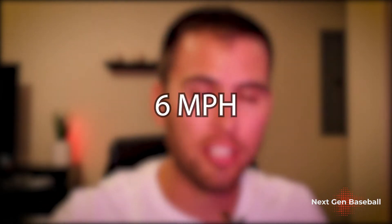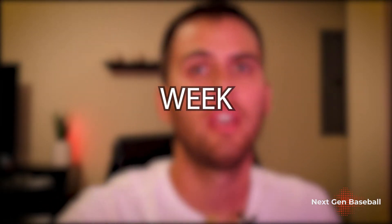What's up guys, Steve here with Next Gen Baseball. Today I'm going to show you how this particular pitcher increases throwing velocity by six miles an hour in a matter of one week just by applying this physics formula. So let's jump in and take a look right now.